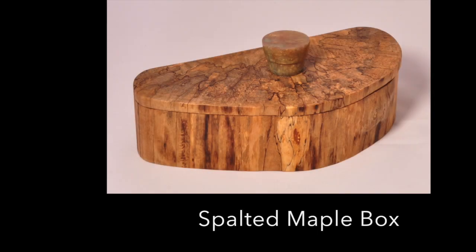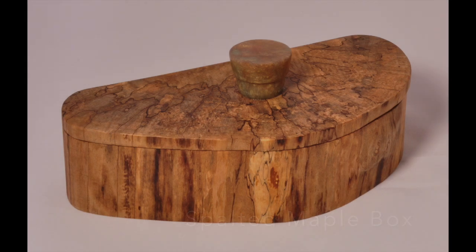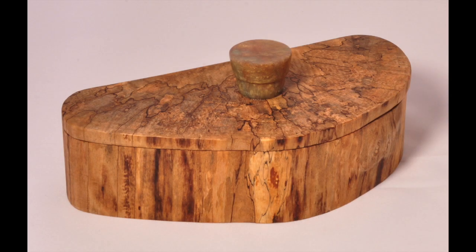I made this box out of one solid piece of spalted maple. My neighbor cut down a couple of silver maple trees and gave me several chunks of that wood. I let it sit around for a while, and since I live in a very humid region, the wood spalted.